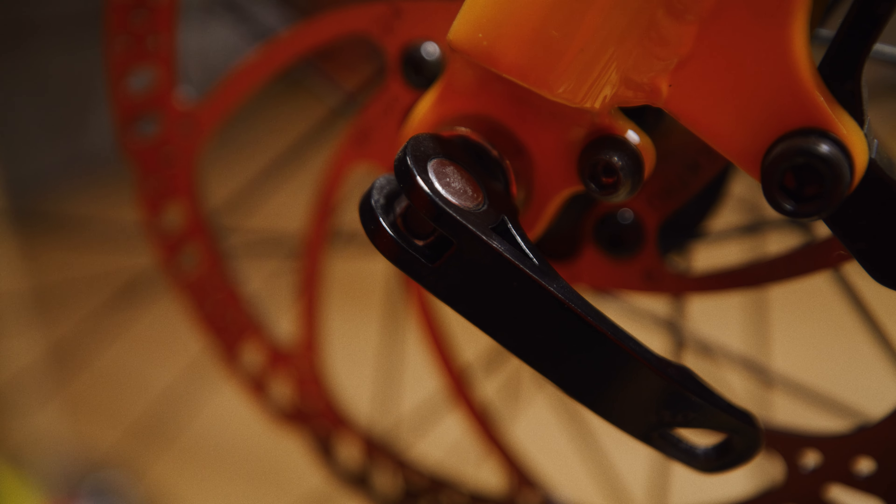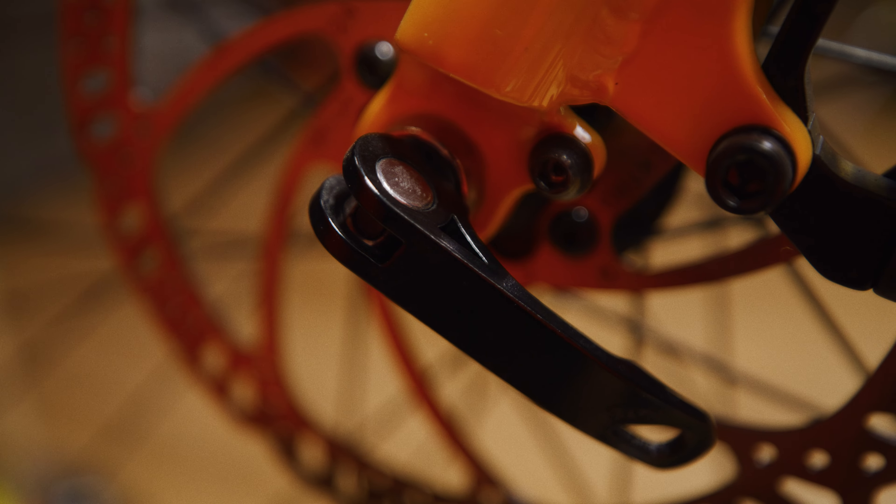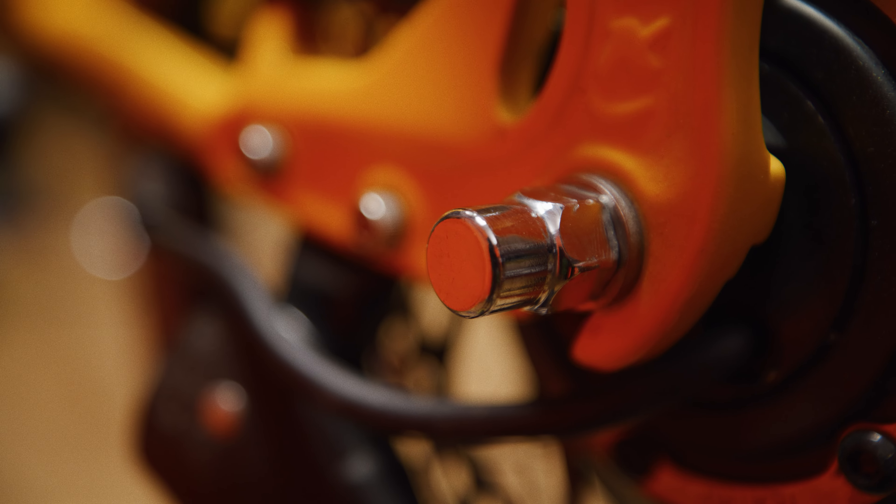It has a quick-release axle on the front wheel and a tooled rear axle. You can easily remove the front wheel, but you'll need a basic tool kit to remove the rear wheel. Remember, that rear wheel includes the bike's motor.